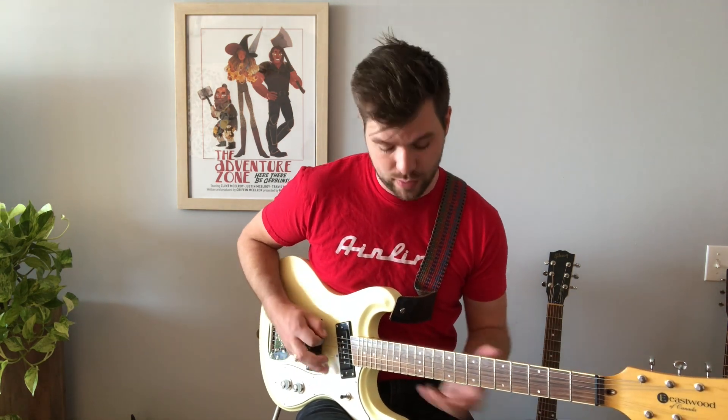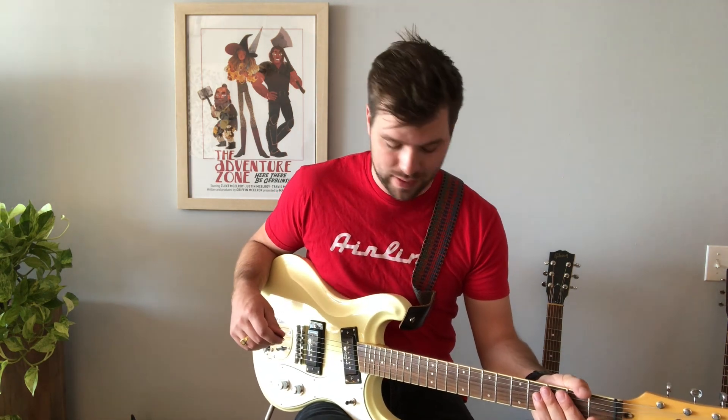The song starts off with a very recognizable run. I start on the 14th fret on the E string, just sliding down while keeping kind of a helicopter pace with that right hand. It takes a while to get the hang of, but you'll get it down with a little bit of practice.